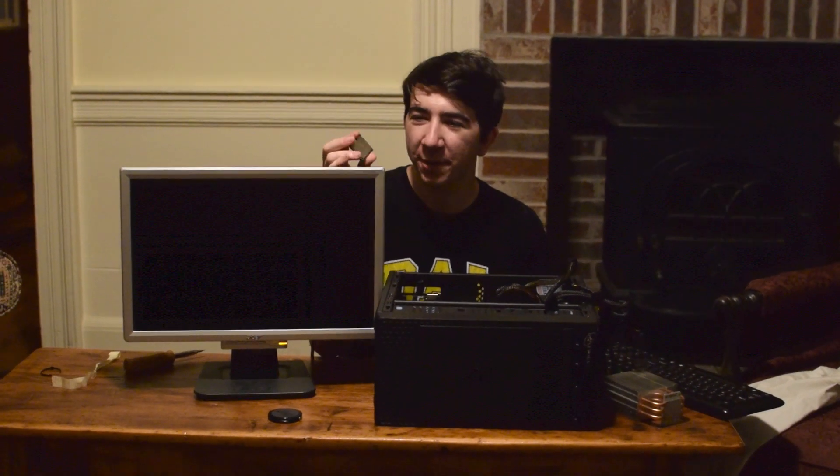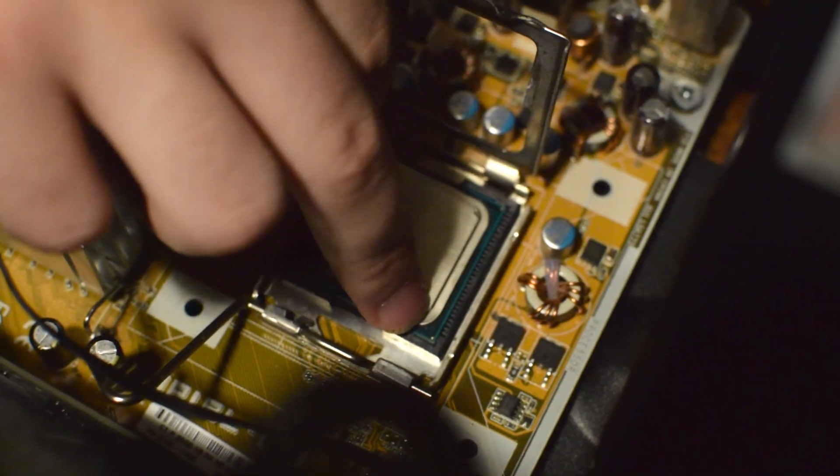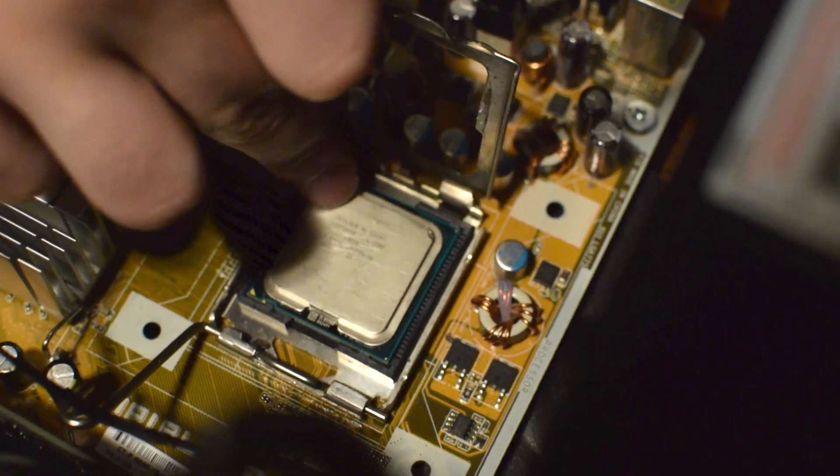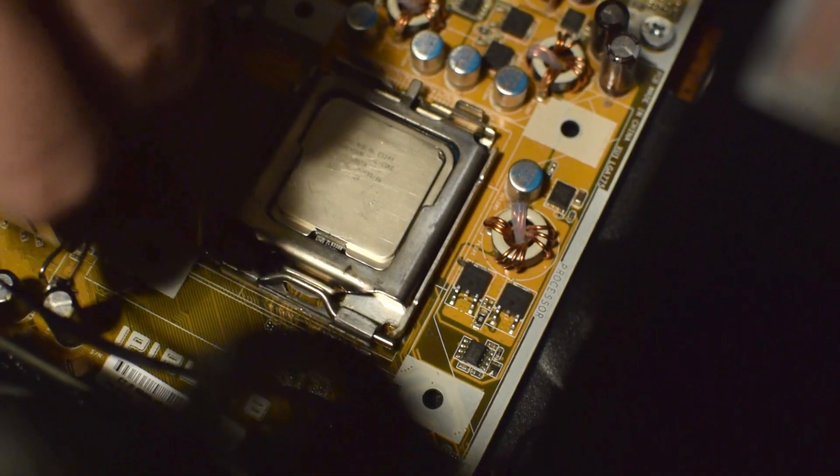We just got back from dropping it on the gravel. There is a little bit of damage to the PCB — none of the pads are gone, so it might still be good. This side is fine, but this other side — oh no. You've gotta torque it down.